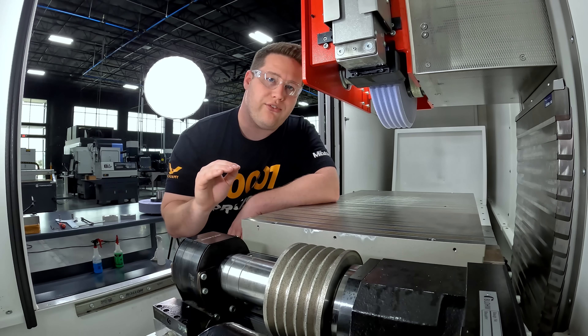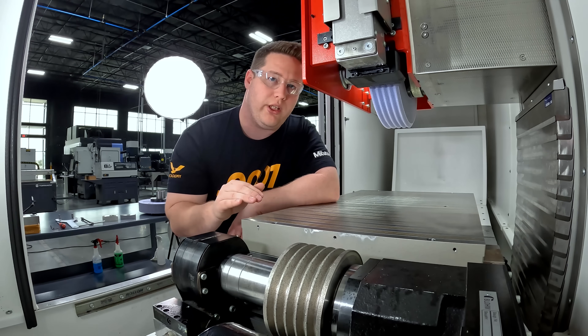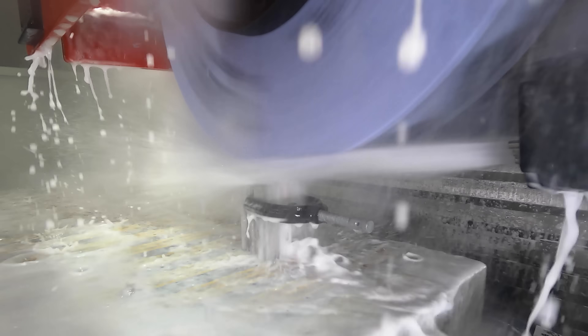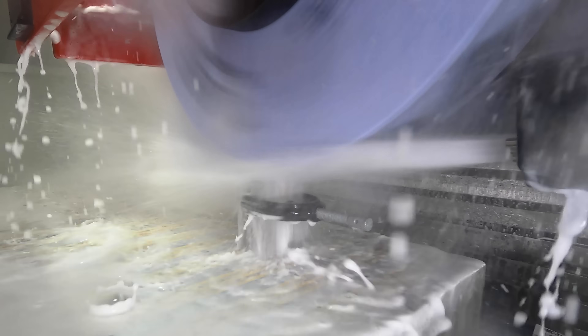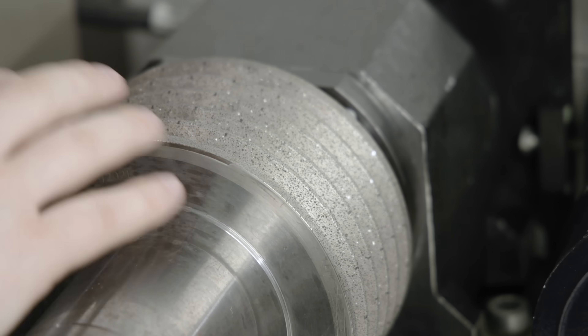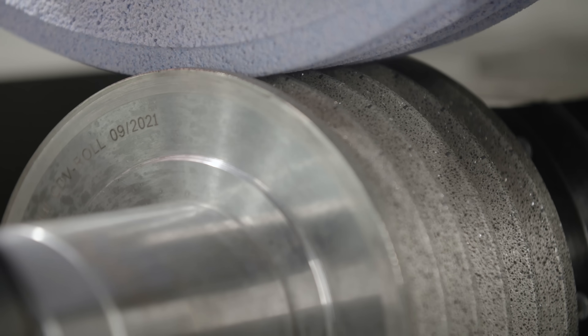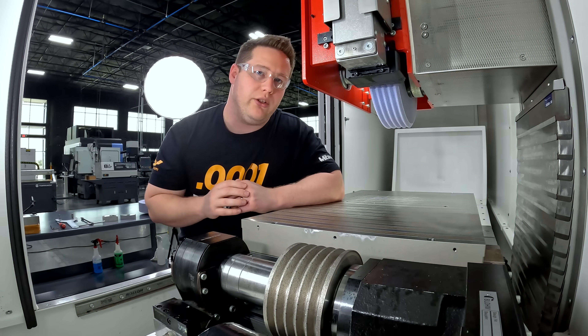We're going to feed down directly over the top of it and it's going to dress the entire wheel all at once. In our previous videos we dressed the wheel with a single point diamond and had to feed all the way across the wheel. This roll has literally thousands of diamonds impregnated all the way around it, which is going to help dress the perfect profile into our wheel.